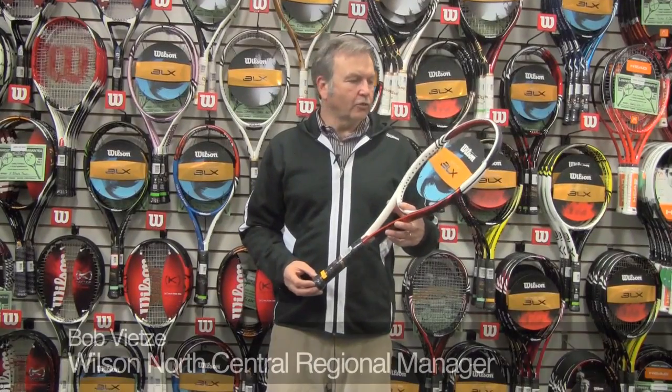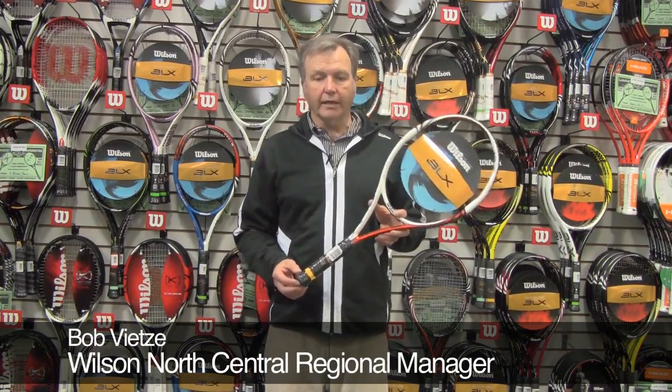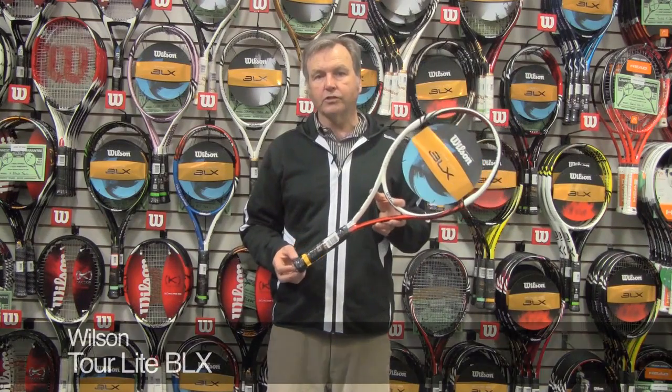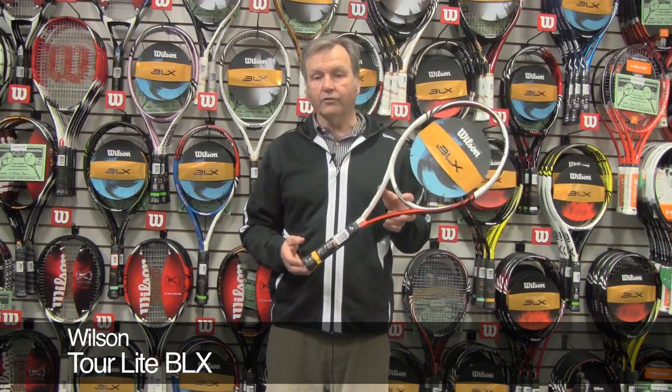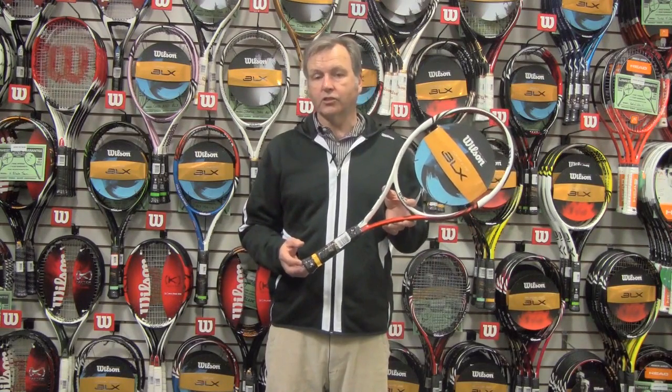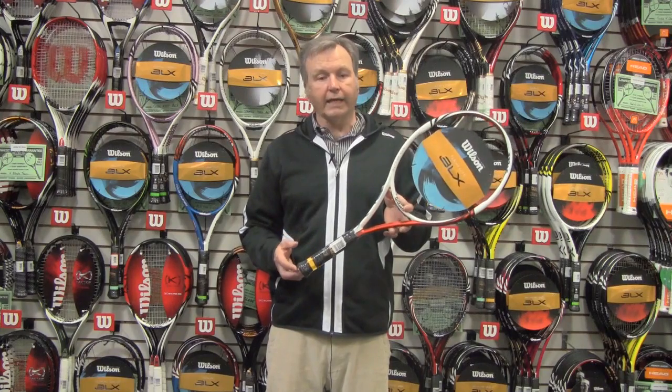The lightest member of the Tour family is the Tour Lite. This racket is interesting — it is slightly shorter, so for those adults looking for a more maneuverable racket, or an aspiring junior working off a 26-inch junior frame, it's a great racket.